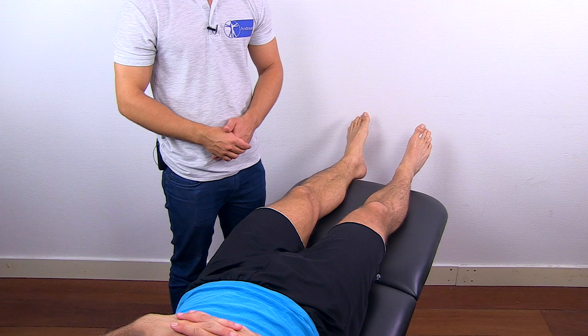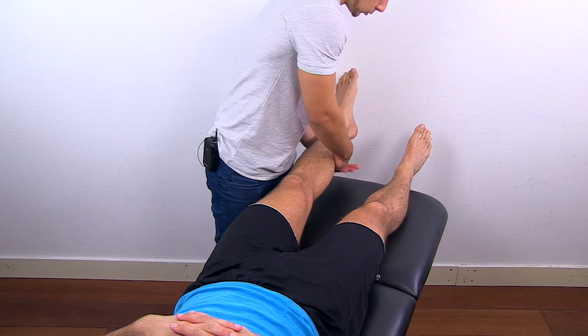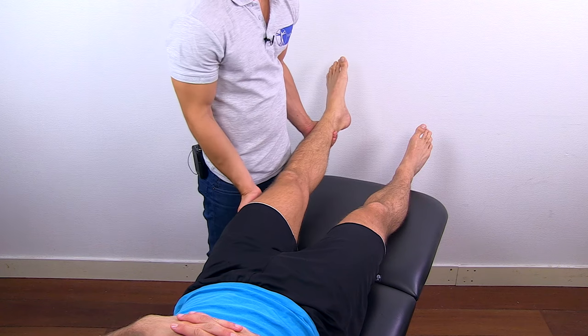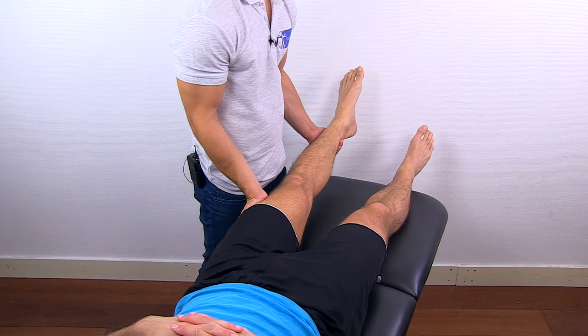To conduct resisted isometric testing in the direction of abduction, pick up the leg, put one hand distal to the knee and one hand proximal to the knee, and ask your patient to move the leg outwards.